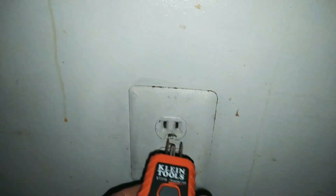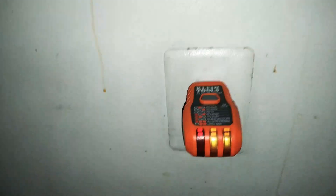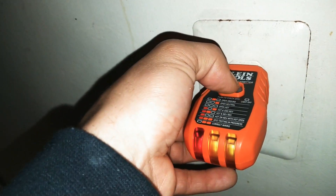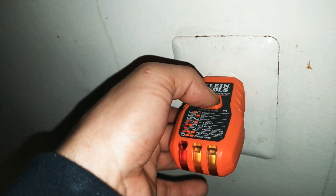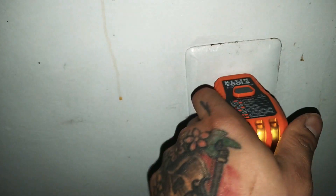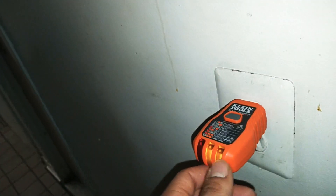So what you do is go ahead and find the outlet that you would like to test, go ahead and plug it in, and make sure that you got the two yellow lights right here. If you press the button in the middle, that's for the GFCI — it actually resets it to let you know that it's correctly wired. Just find the outlet you want to test, plug it in, make sure it's wired correctly first and foremost, which this one is, so we're good to go.